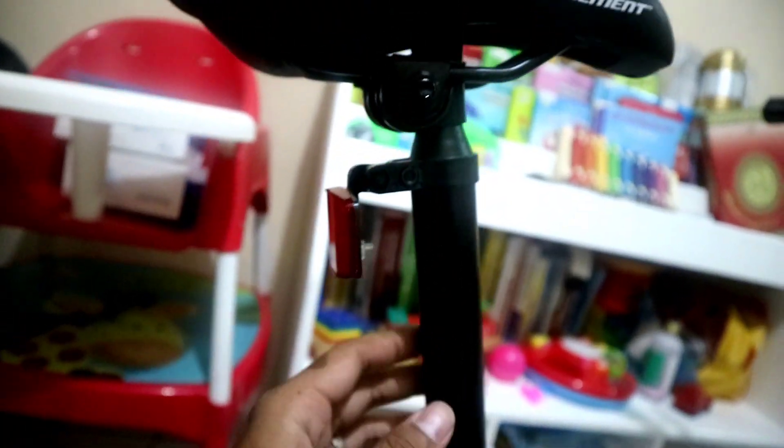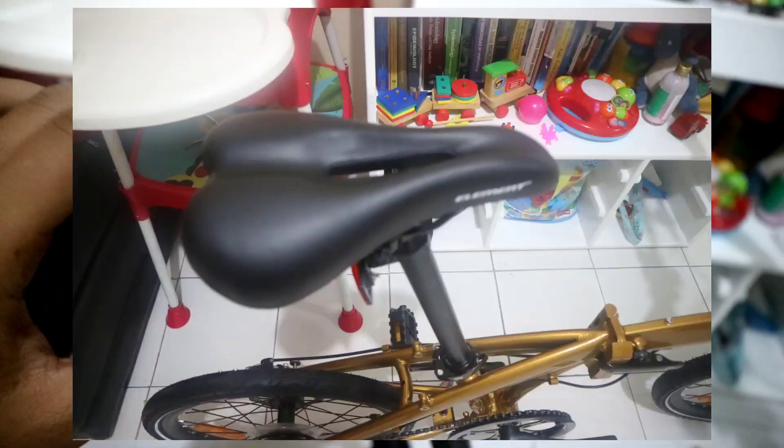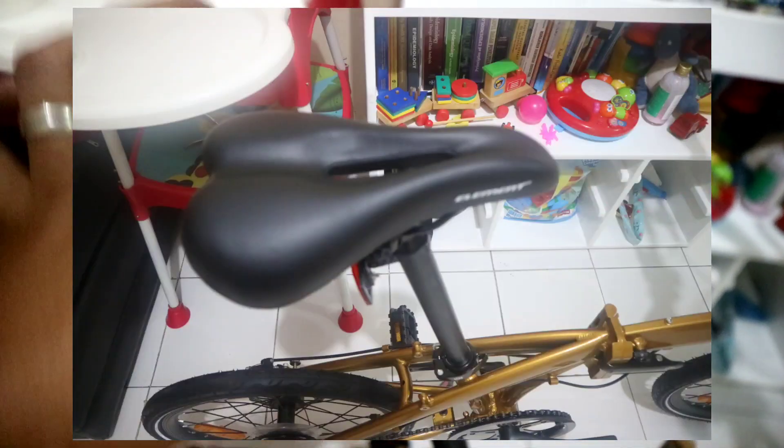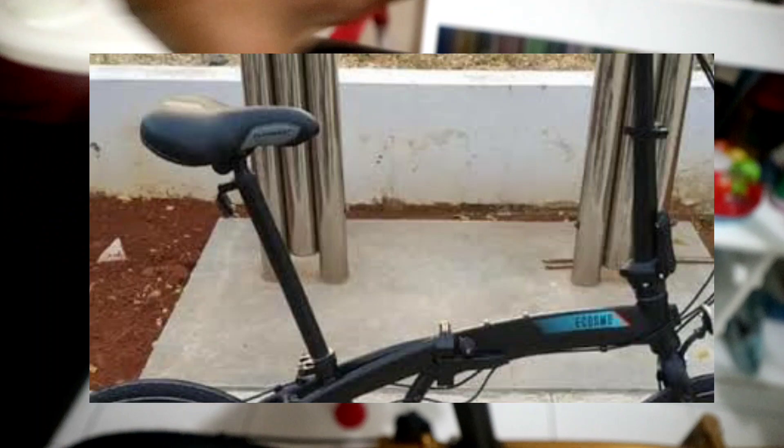Yang saya suka, dia sadelnya sudah menggunakan dari Elemen yang motif bolong. Kalau di Ecosmo 7 Plus sebelumnya dia masih yang tipe biasa yang lebar, ini sudah yang tipe bolong dan ini cukup empuk meskipun belum gel, tapi ini busa yang cukup empuk.